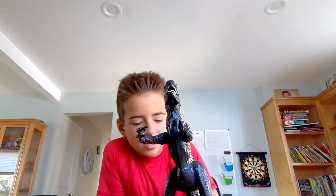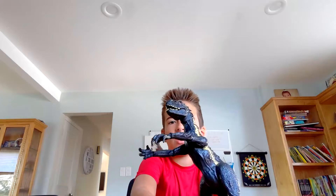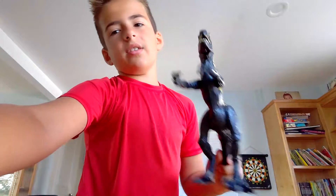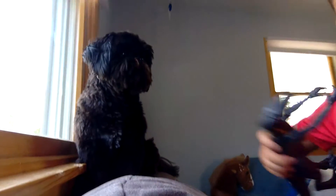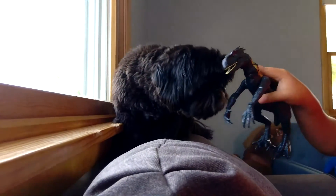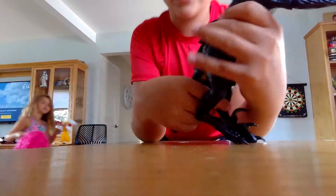My dad kind of looks like him, but if Gidget was a dinosaur she kind of looks like this. I'm gonna show you what she looks like right here compared to the Indoraptor. Okay guys, this is my dog right here. They don't really look alike — that's one thing I know. But Gidget, you're so adorable.